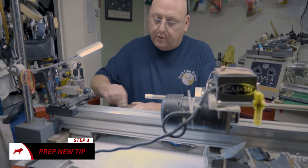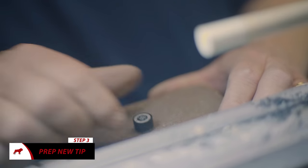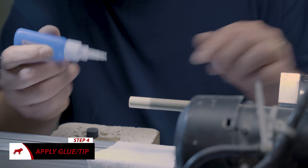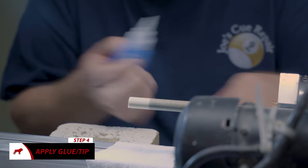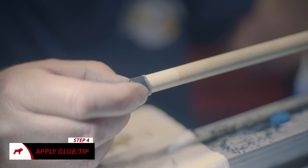Once you get your tip, you'll have to scuff it a little bit. Drop a drop or two of Loctite glue on the tip, then the ferrule. Make sure it's all over.